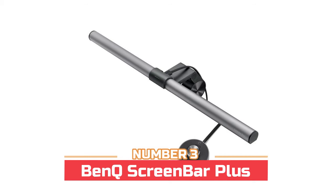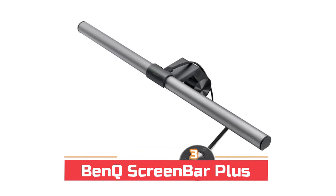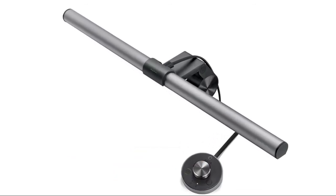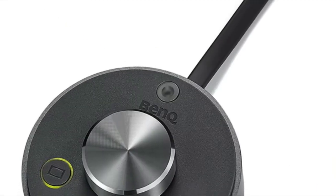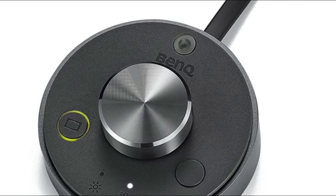Number three: BenQ Screen Bar Plus. Built-in ambient light sensor and the desktop dial enables you with simply one touch to find the best brightness level. The auto-dimming function does the job. Can be powered by a USB port with power supply 5V 1A.